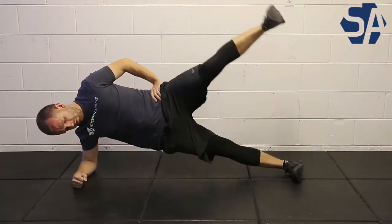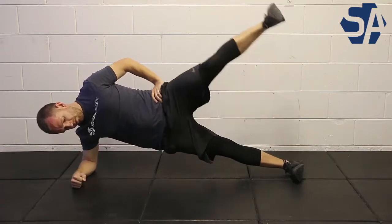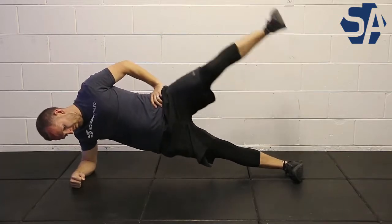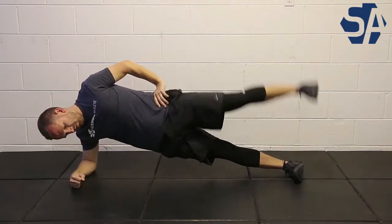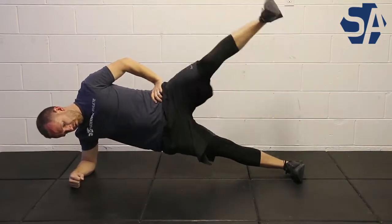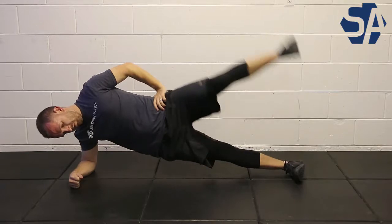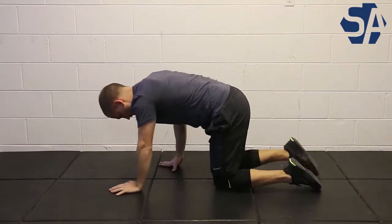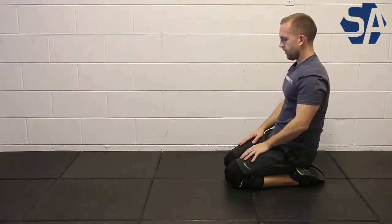With your core at this point, while you've got tension created throughout your entire body, you're going to abduct that top hip — bring that leg in a nice straight line up, feeling the activation in the glute during this movement. You want to keep everything else as stable as possible. Once you've done this, complete all the reps on one side and then move to the other side.